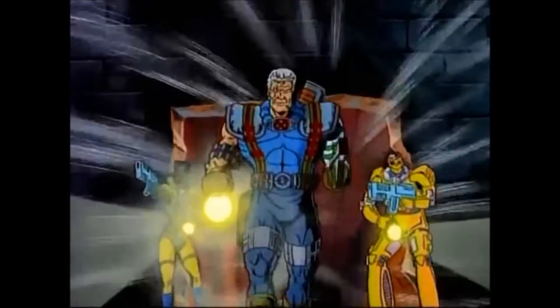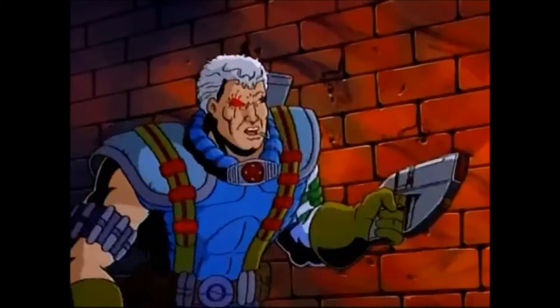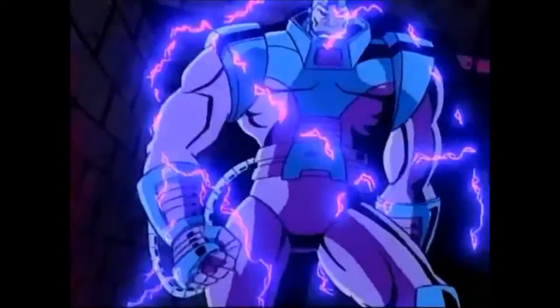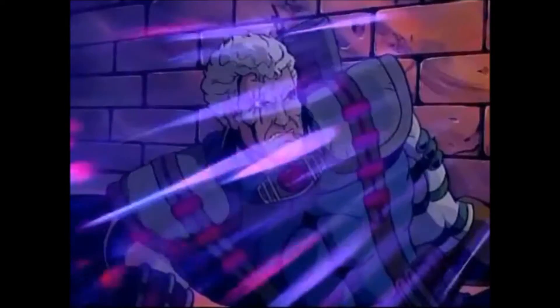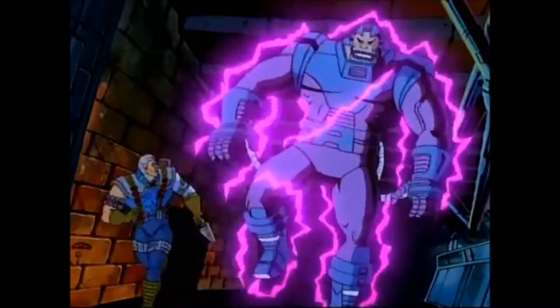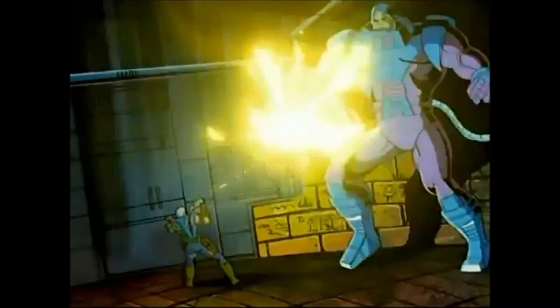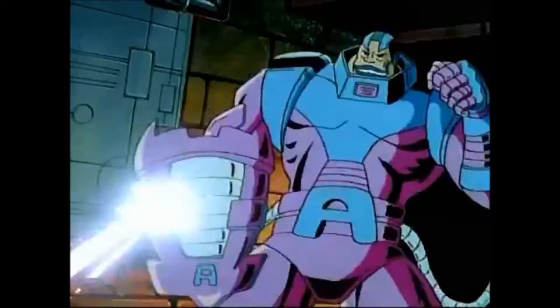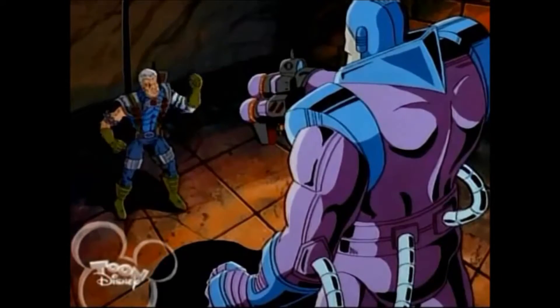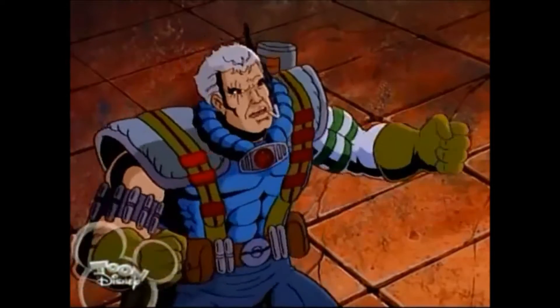Cover me. Not a great start. Evil mutant. You dare challenge Apocalypse again? Blasphemer! You defile my sacred chamber! Go on. Take your best shot. You'll never win.